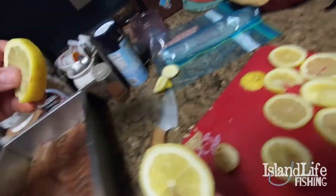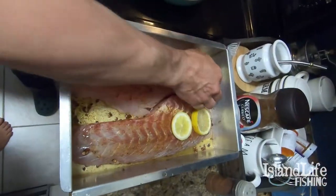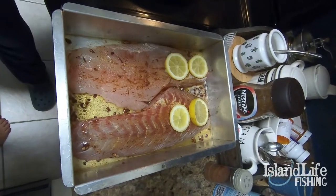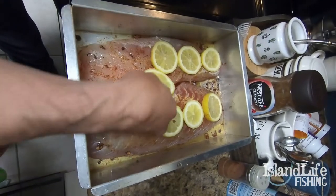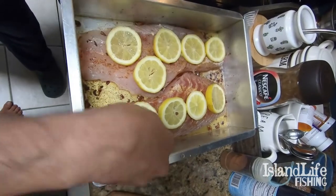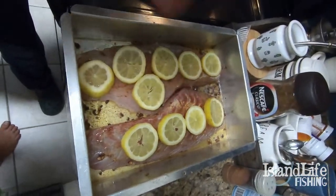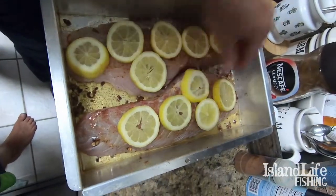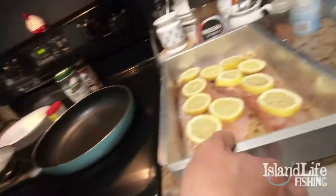Almost done — we also do this with trout when we bake it. Cut the lemons, get the seeds out, and put those lemons right on top of the fish. As the fish bakes, the lemon juice permeates the meat. Once you have it like this, you won't want to make it any other way — it's crazy good baked fish.